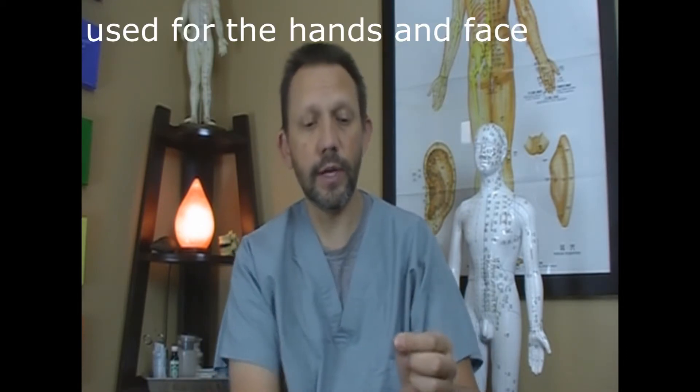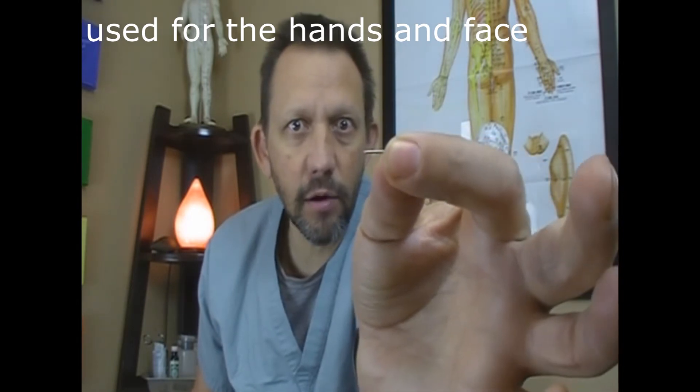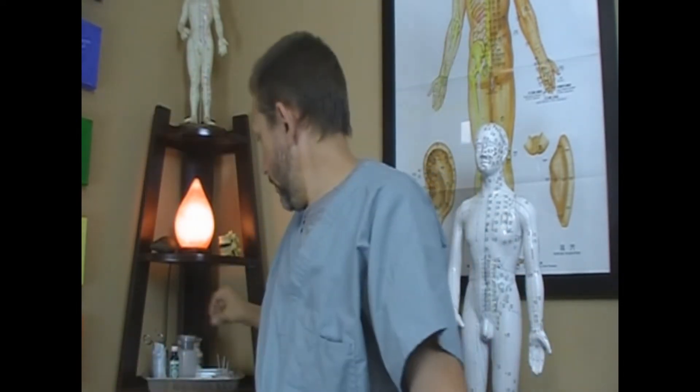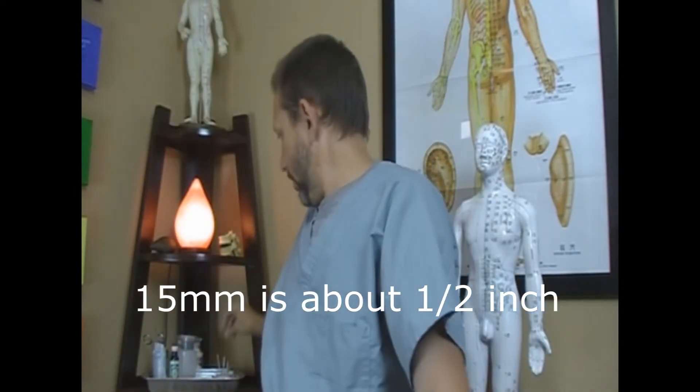The acupuncture needles will generally be much thinner and smaller. I have some examples here. These are very small acupuncture needles — about a quarter of an inch long and very, very tiny. Other ones are about 0.18 or 0.20 millimeters in diameter and about 15 millimeters in length. These ones here are 0.18 by 25 millimeters — a little bit longer, nice and flimsy, easily bent, which gives more maneuverability.